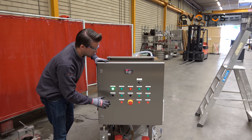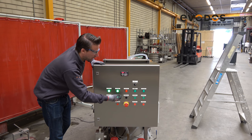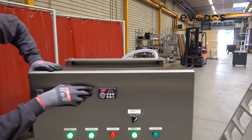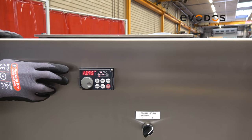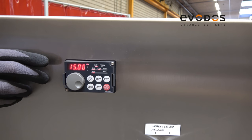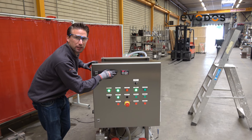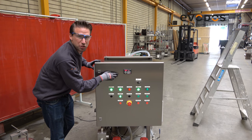So now the machine is ready to discharge. We start the oil pump, wait for 10 seconds, and then we can start the rotor in discharge mode. You will see it will speed up to 15 hertz, which is the speed for discharging. We run the discharge cycle typically for 30 seconds to make sure that we take out all the solids between the plates. After 30 seconds we can stop the machine again.